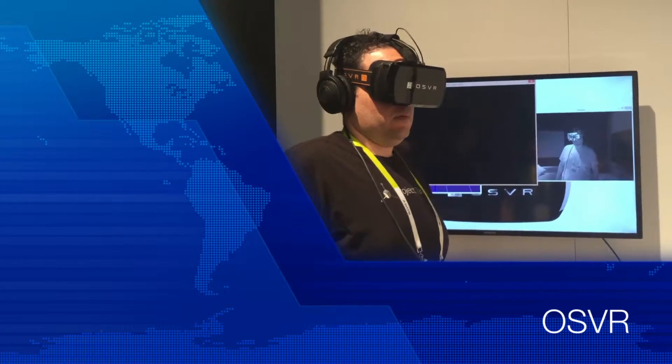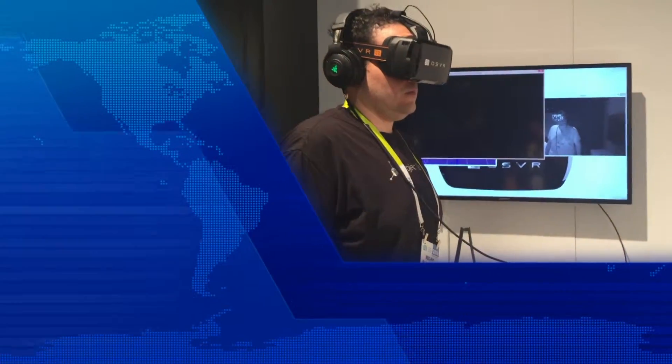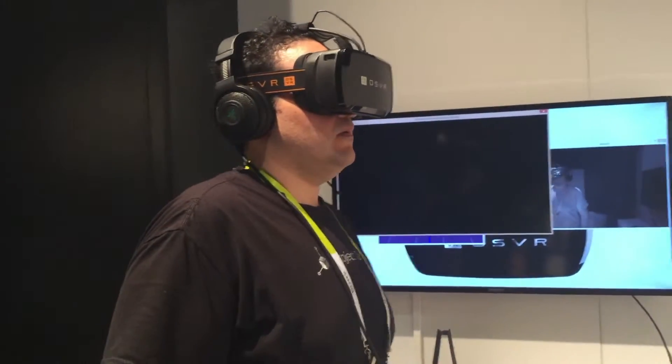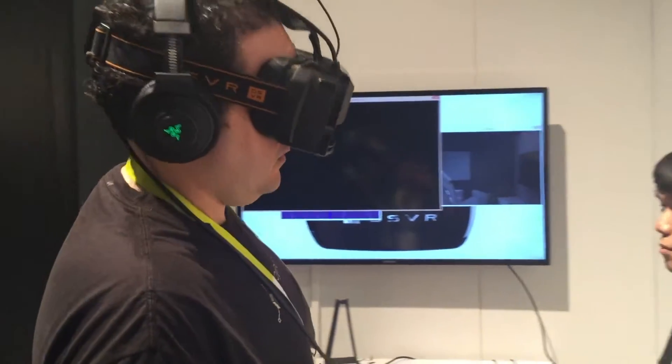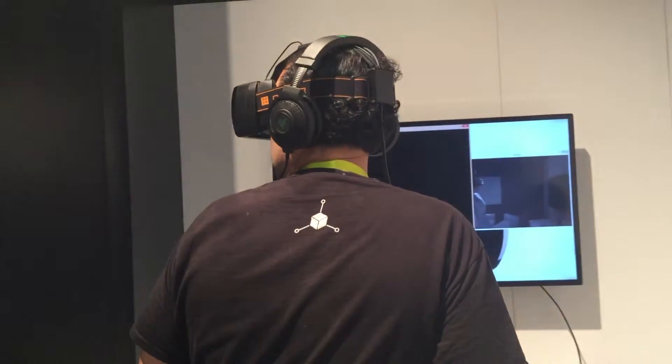Hey people, this is Micah from Virtual Reality Media Sausage. At CES 2016, I got to try the OSVR headset with Showdown, an Unreal Engine experience. It looked really good. The 360 room-scale tracking performed perfectly — I didn't notice any tracking issues.